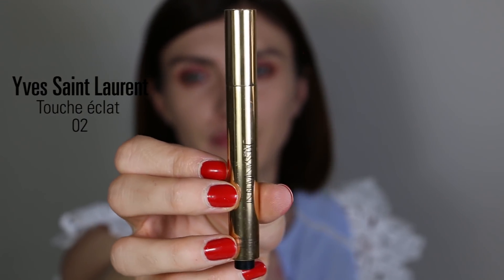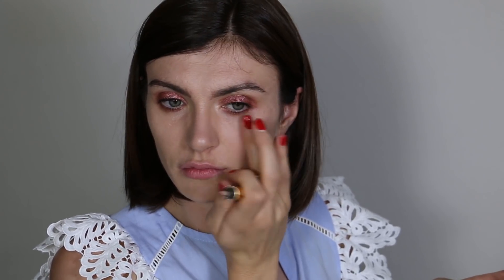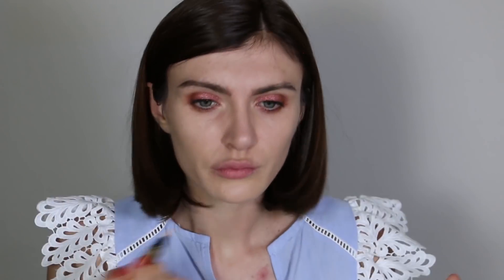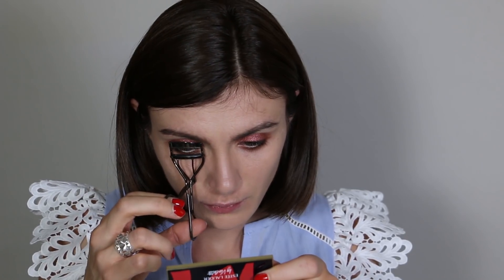I'm using my Touche Éclat from Yves Saint Laurent to add light on top of my cheekbones. When you're doing a strong eye look, you need nice skin — if your skin looks tired the whole look suffers. Make sure you correct under-eyes and add light in the inner corner, around your nose if you have redness, and around your lips before applying lipstick.